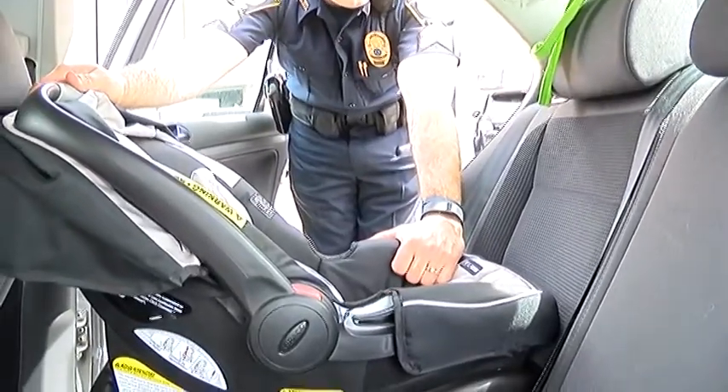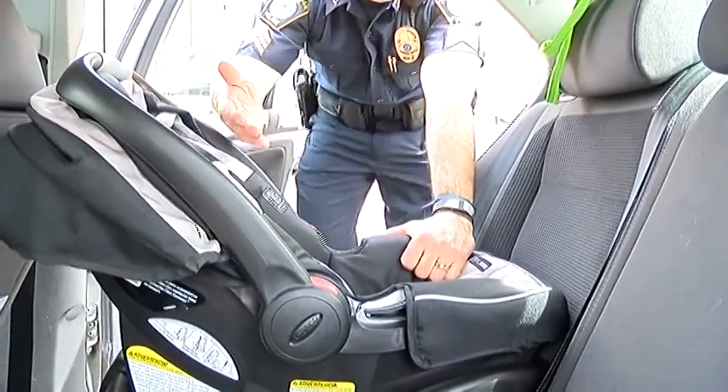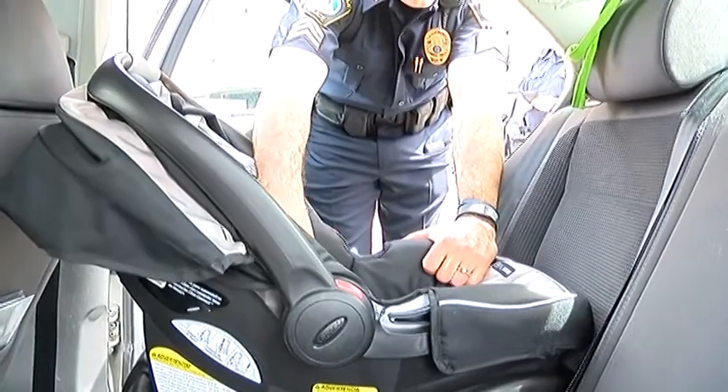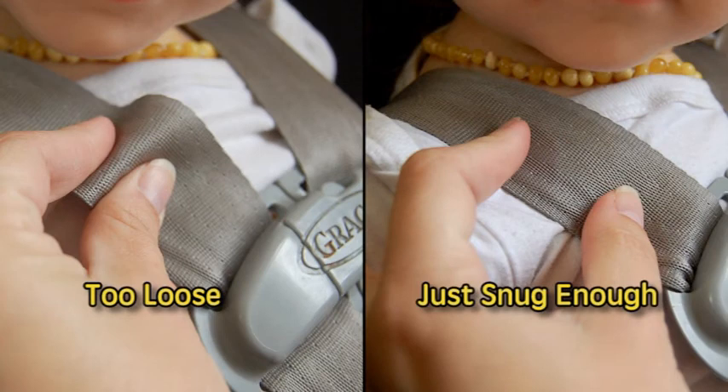You want them to be in there pretty snug. I know some parents are really concerned about putting too much pressure on the child's body, but you don't ever want to be able to get any of this in between your fingers — you don't ever want to be able to get a finger underneath it. We call it the pinch test: if you can pinch it, it's definitely too loose.